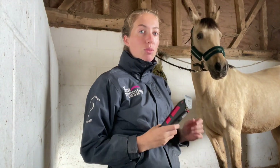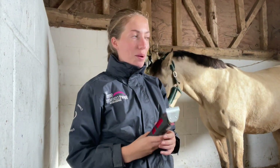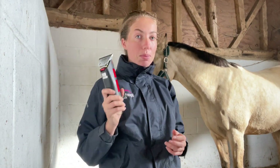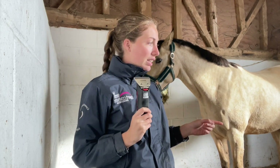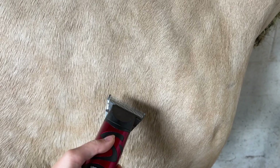He seems pretty good, so I'm just going to get started. I'm doing a hunter clip — saddle patch, legs, and half a face staying on, that's the plan. I'm also going to practice my blending just on his shoulder first, because I don't know if these little clippers are going to do it, so I'm going to do a patch now to test. There we go — first swoop!